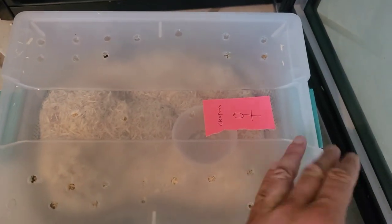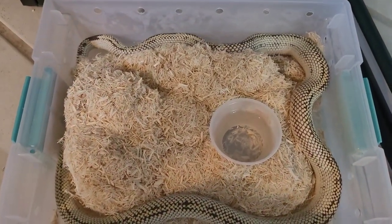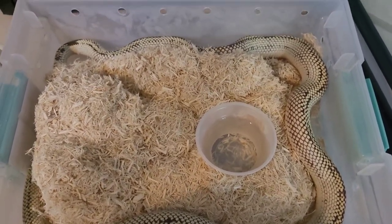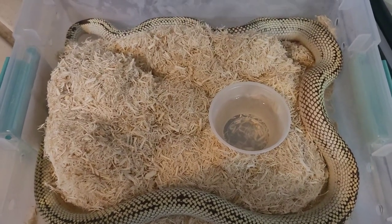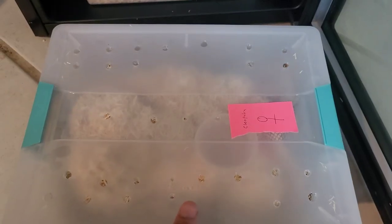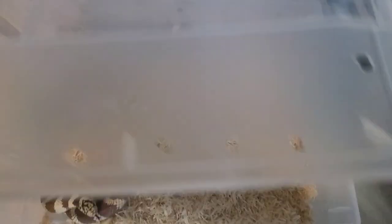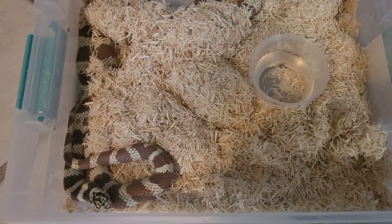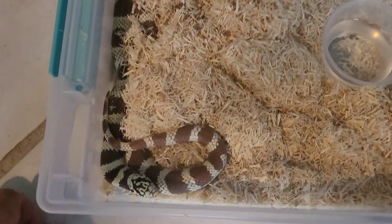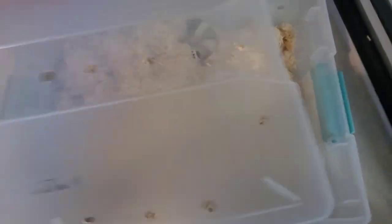Another first-time pairing: Cleopatra, a beautiful het ghost, het Palmer ghost, and het albino from Clayton Carlisle at Mesozoic Reptiles. She's a big girl — she takes up the whole bin. She has a beautiful pixelated look to her. She's pairing with Scorpion, also a het Palmer ghost and albino from Clayton Carlisle — a really nice looking snake with a beautiful head stamp. Just giving you a quick view without disturbing them too much.